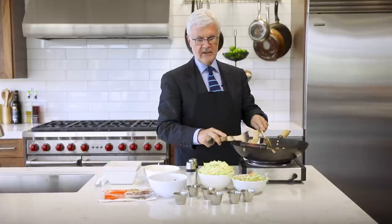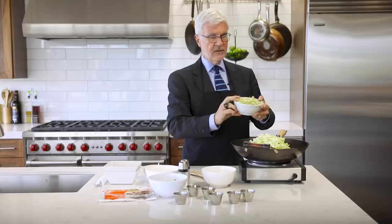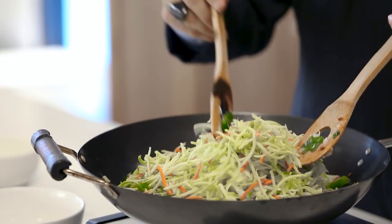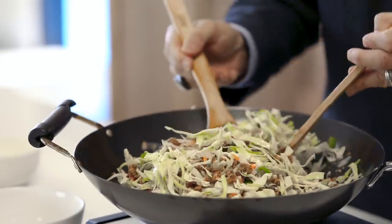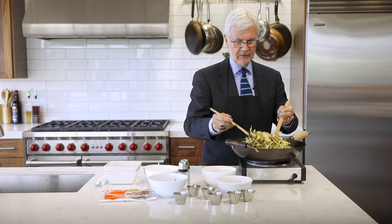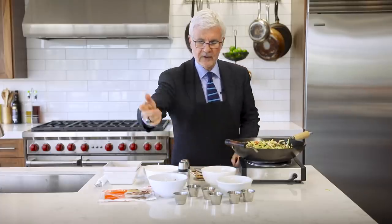Next, add in the cabbage. You can just buy a package of coleslaw mix — you don't have to cut your own. I also love to add some broccoli slaw for a big dose of cruciferous vegetables, which your gut bugs love and which help your blood vessels relax. Stir everything around and let it wilt a little bit. Remember, part of the beauty of a traditional egg roll is that crunch, so you want to preserve the crunch in the vegetables — making up for the fact that you're not going to have that lectin-containing egg roll wrapper around it.